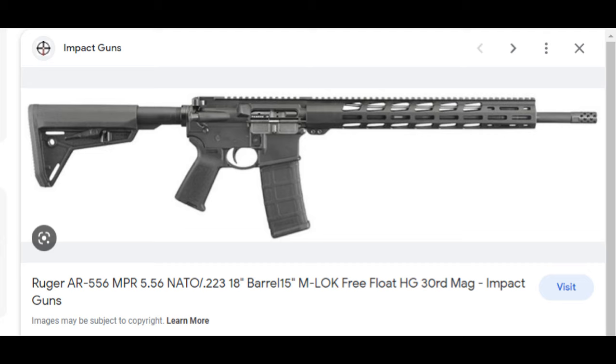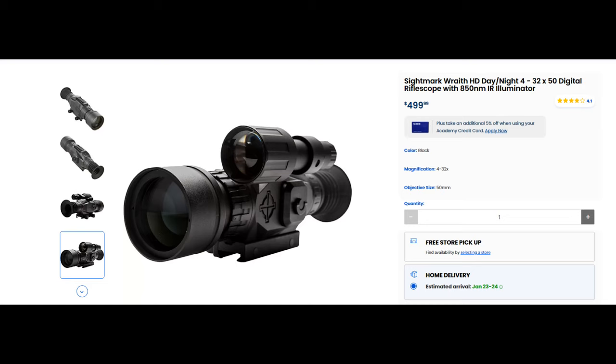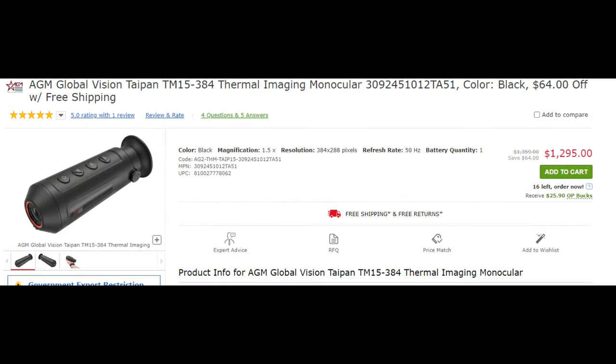What we're shooting here tonight is the Ruger AR-556 NPR, 223/556 semi-automatic, 30-round with an 18-inch barrel. The scope we're running is the Sightmark Wrath HD Series — it's a 4-32x50 digital day and night rifle scope.